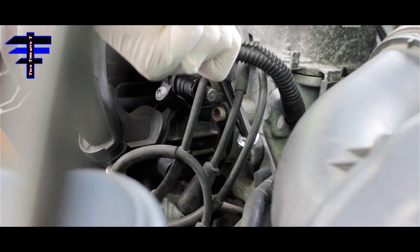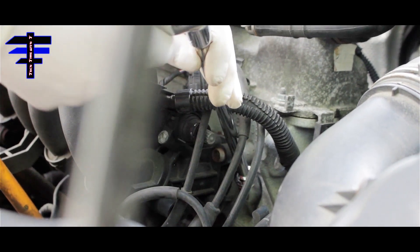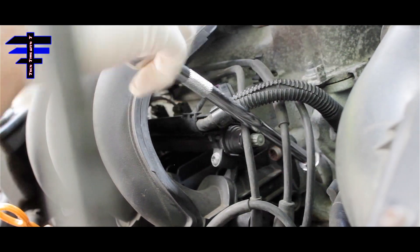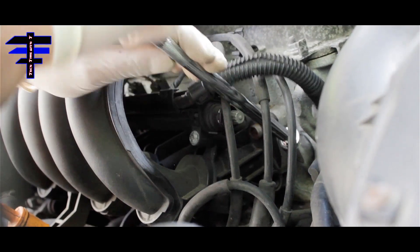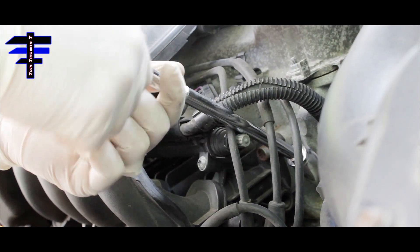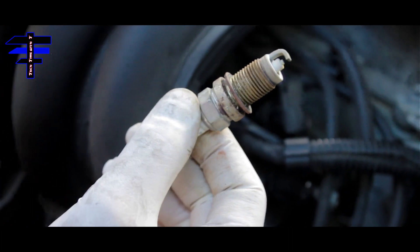Once it's loose, remove the ratchet and just do it by hand if you can. When it's loose, get your magnetic extension, grab the spark plug, and pull it out. And right there — this is the spark plug.